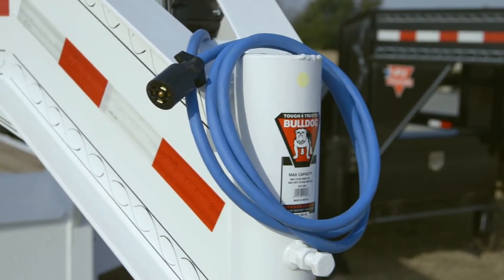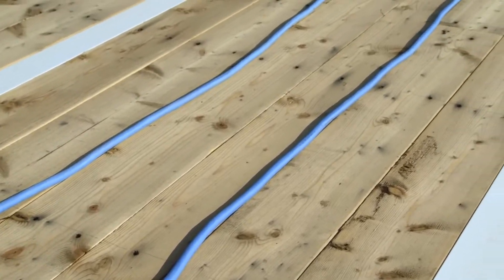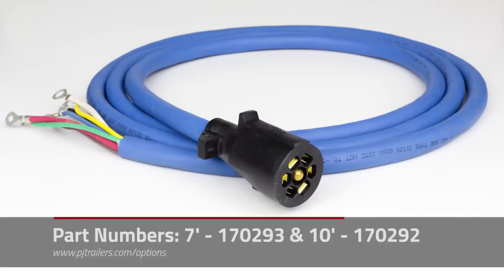The cold weather wiring harness can be ordered pre-installed on any new PJ trailer or added to any of our existing line of trailers, and comes in lengths of 7 feet or 10 feet. Thanks for taking time to learn about the PJ cold weather wiring harness.